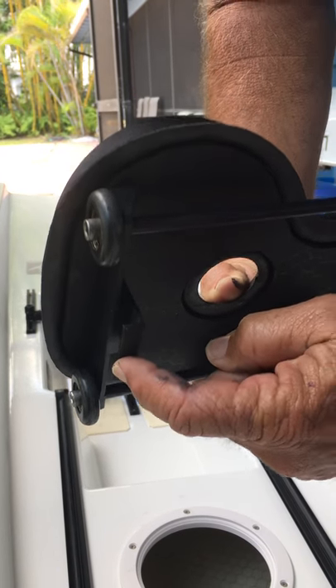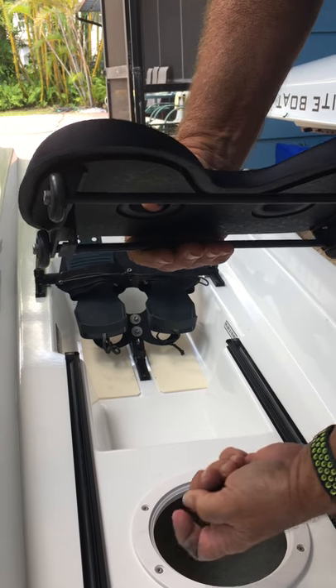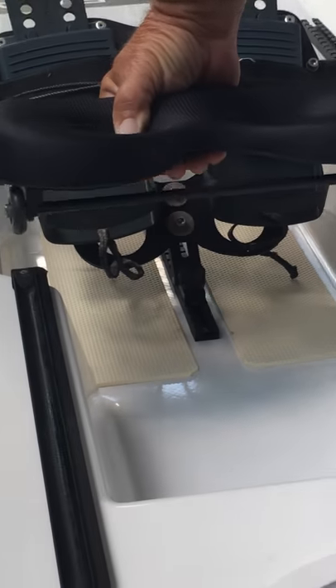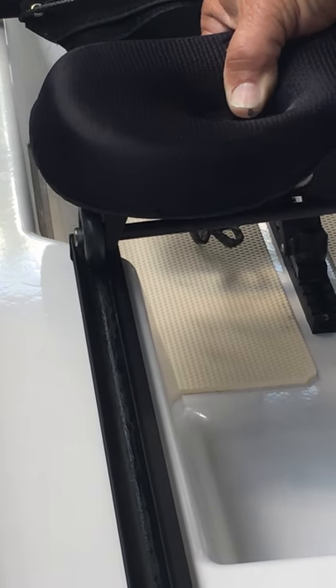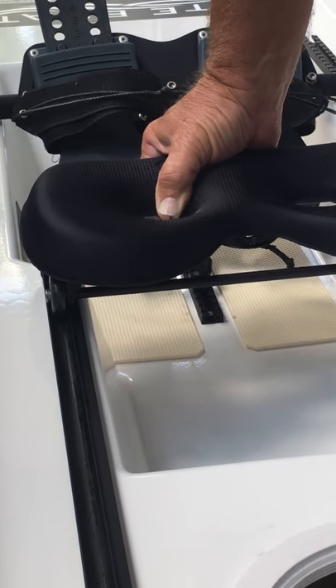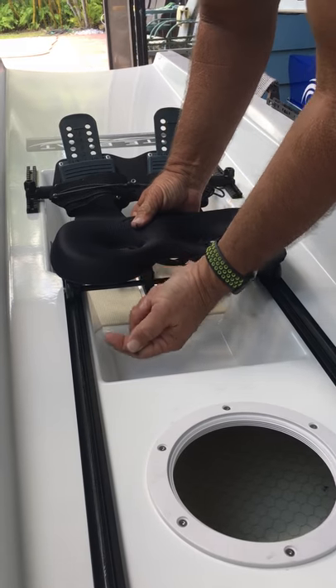These are the tabs that hook underneath the rail to hold the seat on once it starts sliding. So to put the seat on, you go back here to the back, put the front wheels on, keep the seat low, and you slide it forward. If you look underneath, you'll see the plastic tabs are underneath the track.